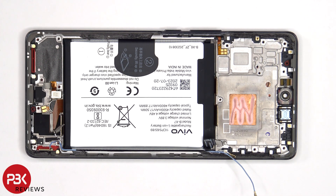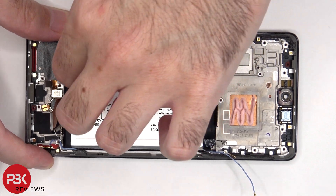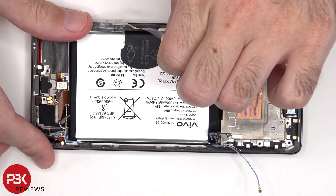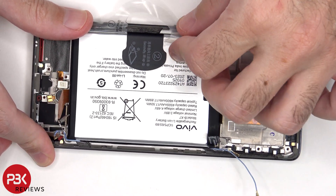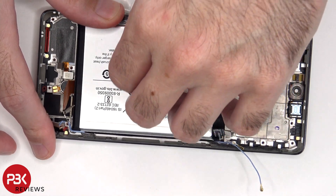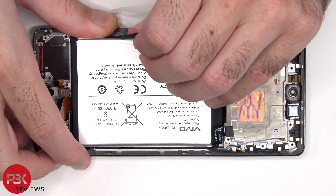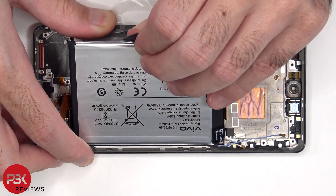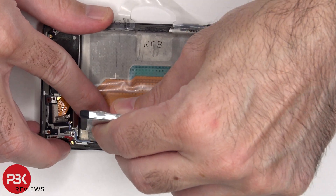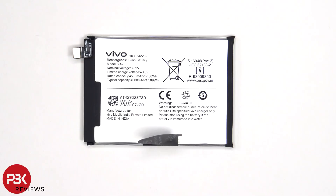Moving on to the battery, there's an adhesive pull tab provided to help you pry it off. Here's a better look at the 4600 mAh battery.